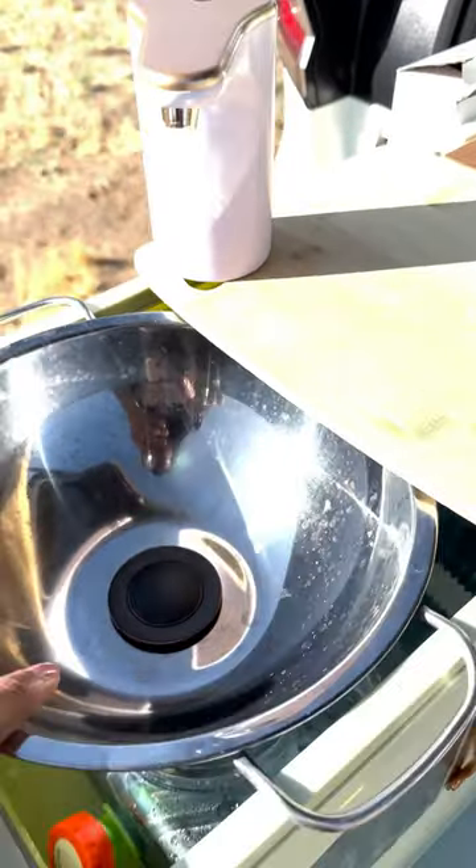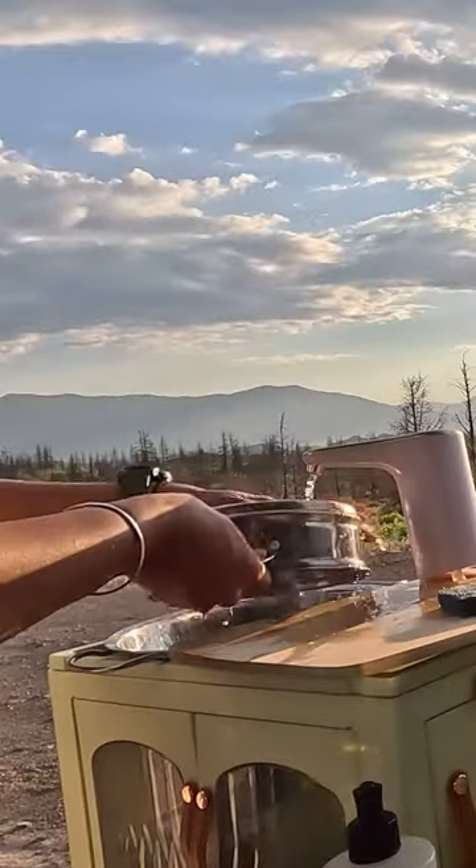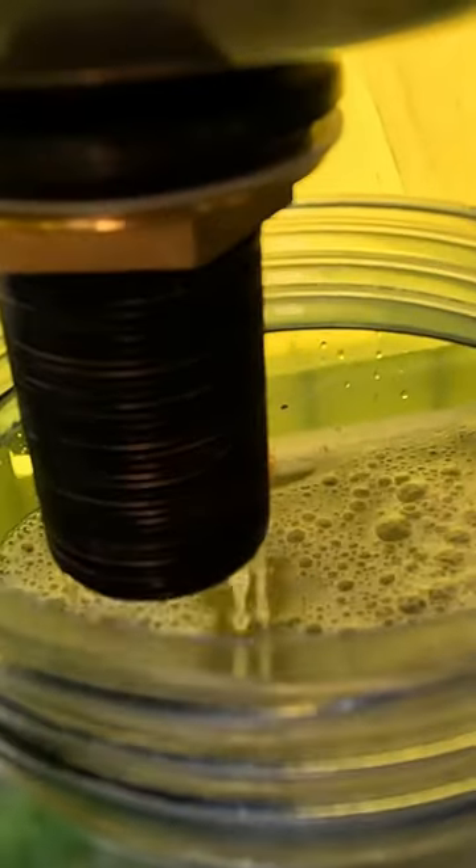I then used a USB-charged water dispenser to dispense fresh water. I cleaned the utensils happily and the drained water is collected in a 1.5-gallon grey water tank, which can be closed when not in use.